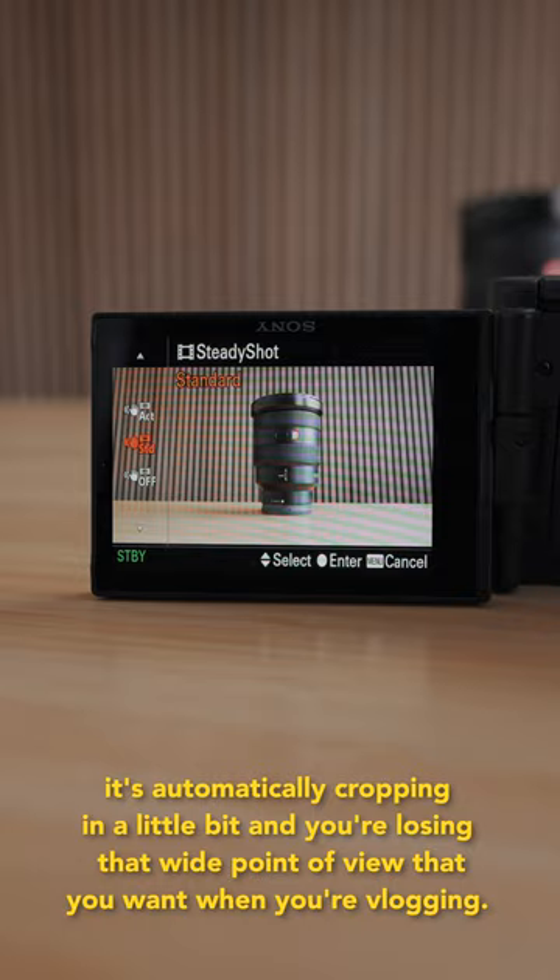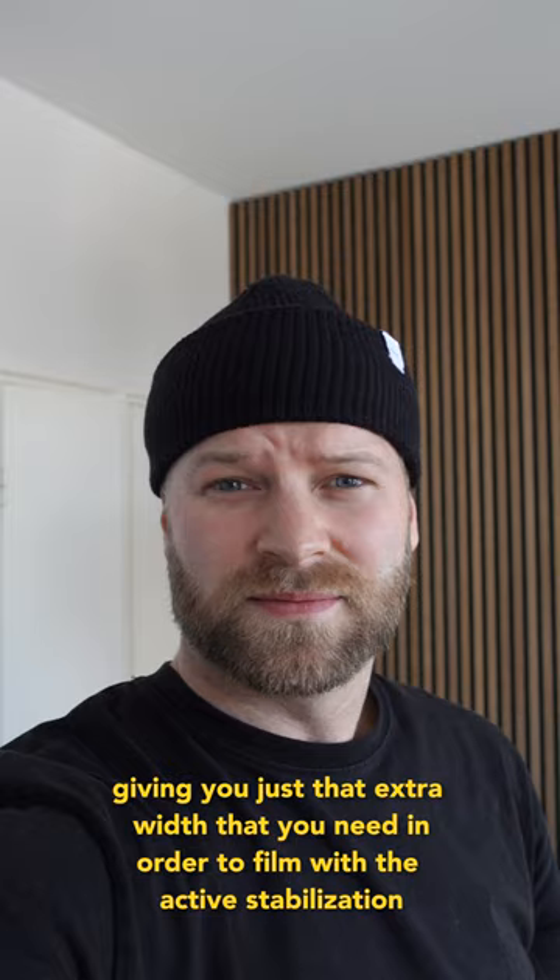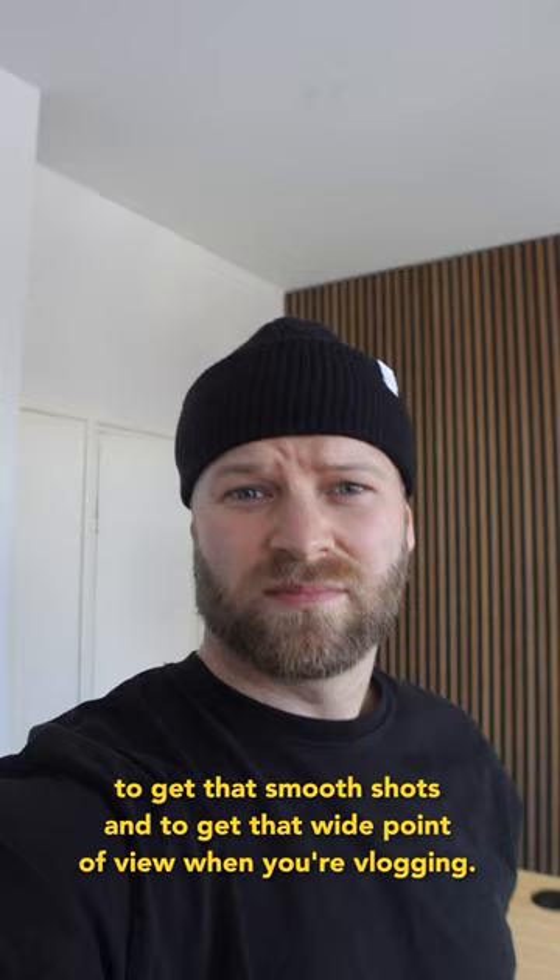This lens only costs $45 and it's going to take your Sony ZV-1 from a 24 millimeter focal length to an 18 millimeter focal length, giving you just that extra width you need to film with active stabilization — to get smooth shots and a wide point of view when vlogging. So you no longer need to compromise between a wide focal length and stable footage.